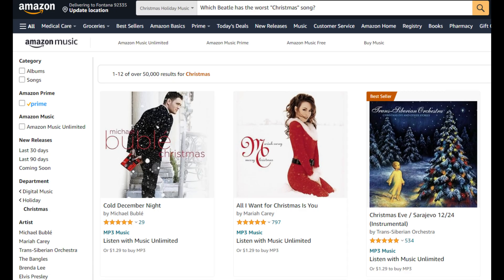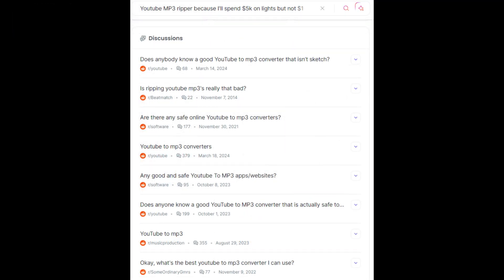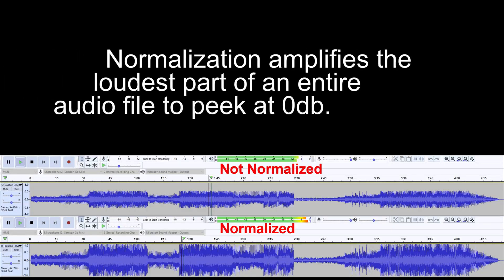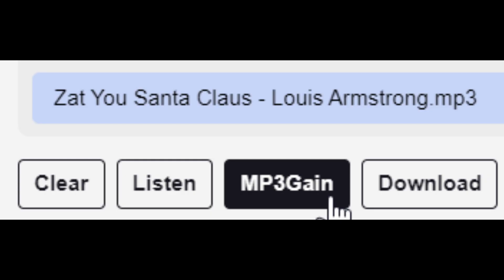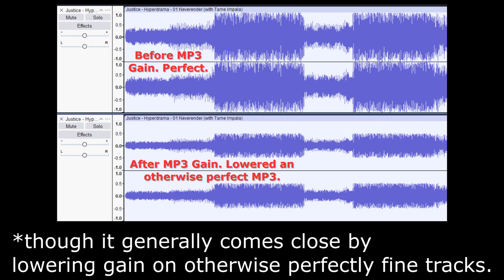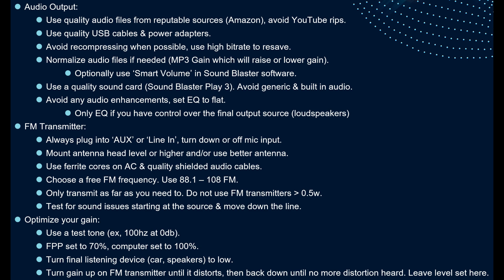Buy your MP3s from Amazon — don't rip your audio from YouTube. If you can't afford a dollar for quality MP3 files, you're in the wrong hobby. MP3 gain and normalization will help optimize audio files. MP3 gain will not fix your show's audio in just one click, nor will it make all songs have the same volume. Use it, but understand what it does and what it does not do — it's just one part of having good audio.